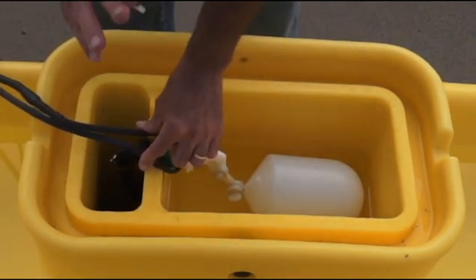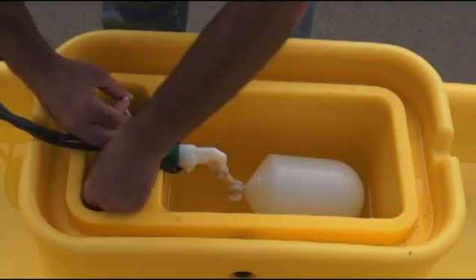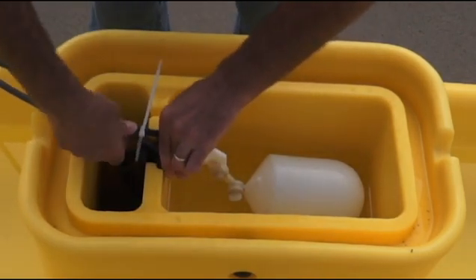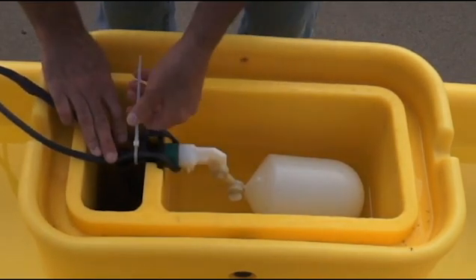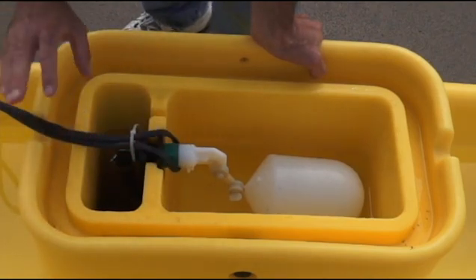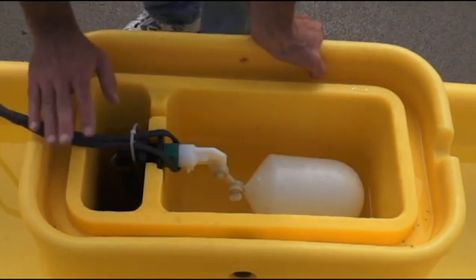I'm going to go ahead and put one of the enclosed zip ties that come with your package right up here. What I'm looking for is just to get that good and snug to the valve. Our self-regulating heat cable does not have a thermostat per se in it. This cable is able to regulate itself — every inch of this cable is determining whether it needs to be warmer or cooler. There is no thermostat in it.